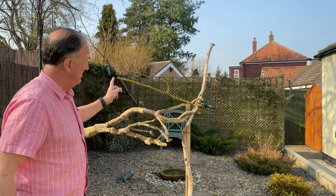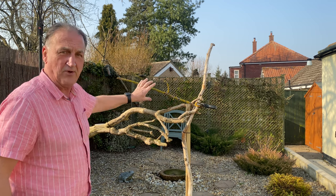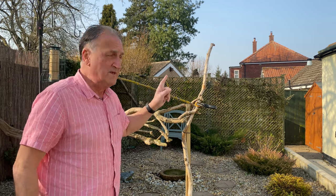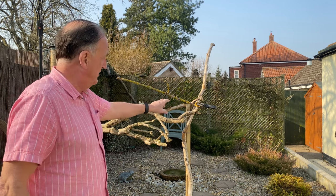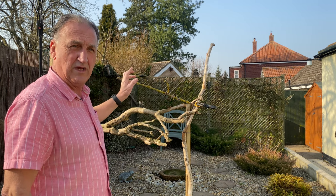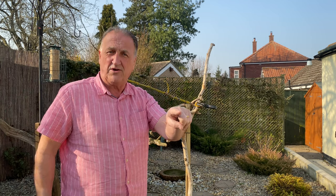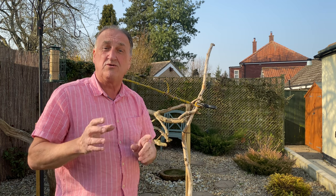I'm going to demonstrate this technique using a different setup, but it's just as effective. I'm going to concentrate on this branch I've put here — a nice interesting branch. I've removed all of the feeders except one, meaning that as the birds come in they'll hopefully settle on this branch before they go up to the feeder whilst they wait for other birds to feed. I'm going to go across to the other side of the garden and show you the setup with my camera.